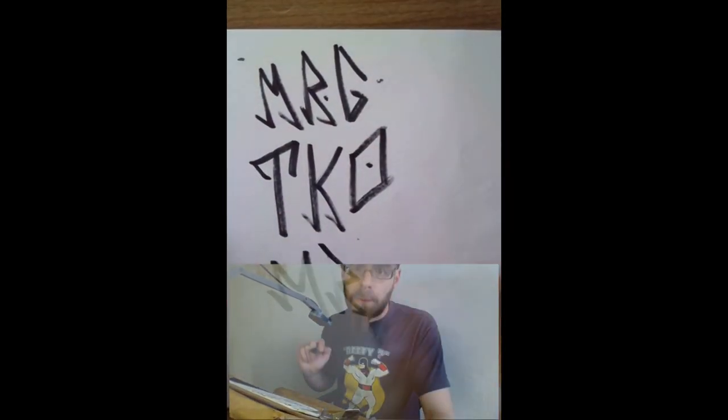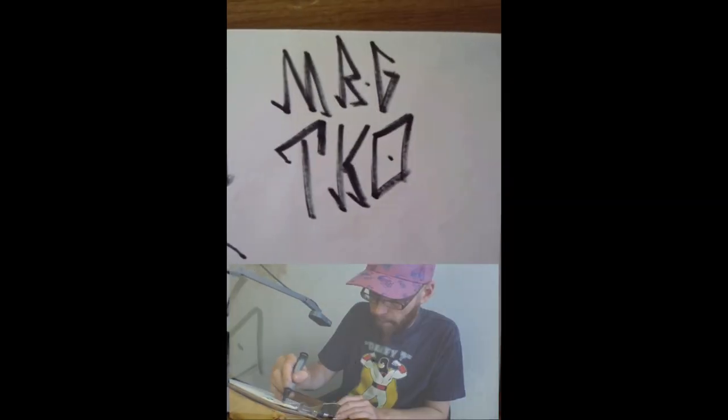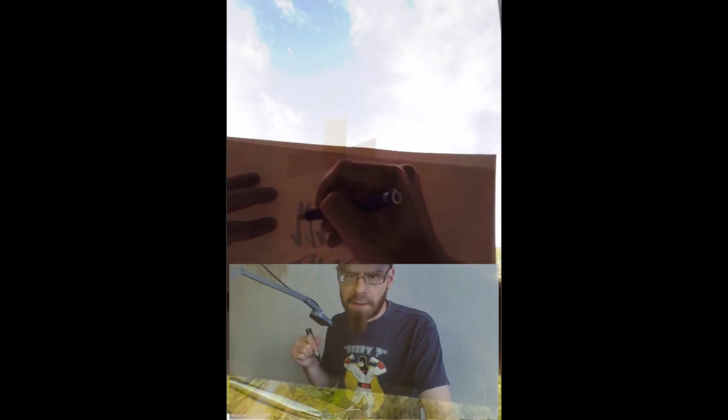When you're doing this, you want to do it as fast as possible. Because if you're doing real graffiti in public, you would want to get that done as fast as possible and leave the area. So you can practice here, you can also improvise and change your ideas. You basically want to get the best version possible of your tag to proceed to the next step.